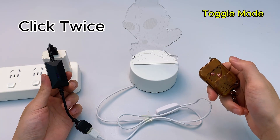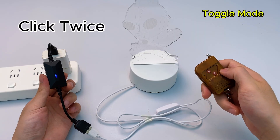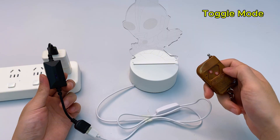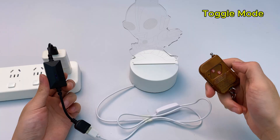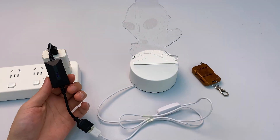This time, press the learning button twice. The USB remote switch's indicator lights up. Press a button on the remote — the indicator flashes then turns off. Pairing successful. This is toggle mode: press once, light turns on; press again, light turns off.